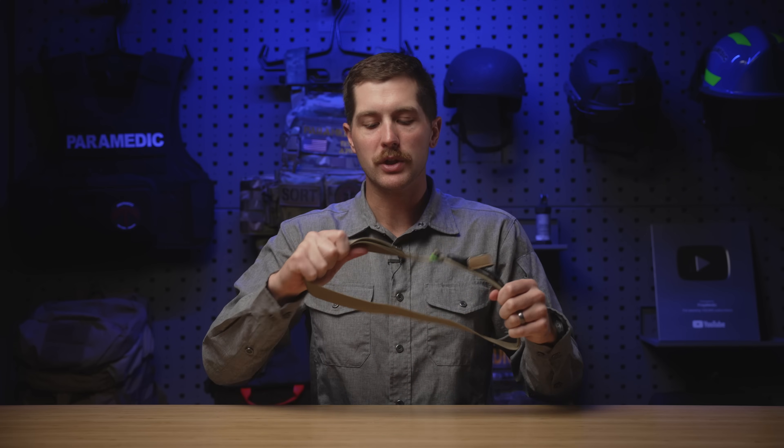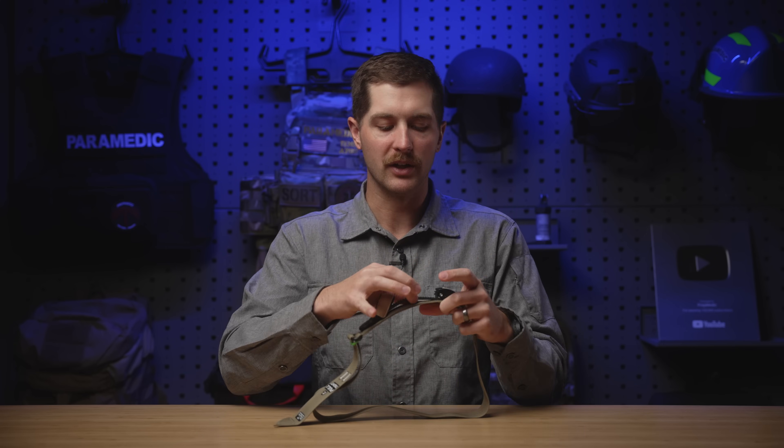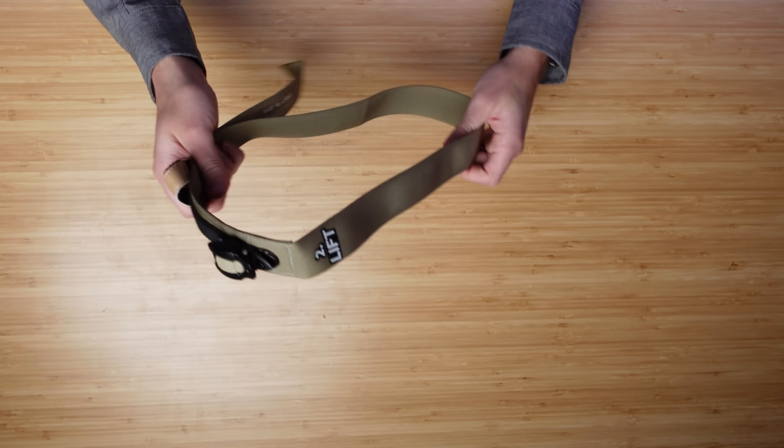That's the same with a lot of tourniquets — the CAT tourniquet has an internal band, and I'm not sure if it's 0.75 or one inch. Just because most of the band is wider, you're still going to have a smaller piece of band right there. Out of those three, the only thing to really take into consideration is: if you can fit the TX3, I like that thing and I'd use it in a lot of situations, but it's not as compact — which is where this RMT shines, because it's really, really easy to stow.